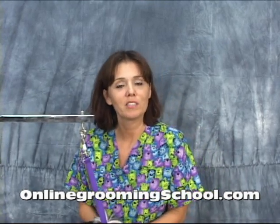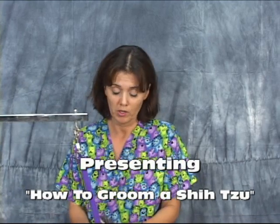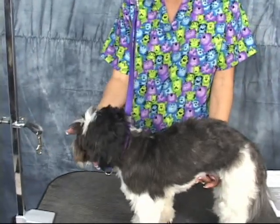Hello and welcome to OnlineGroomingSchool.com. My name is Yvonne, and what we're going to teach you today is how to groom Shih Tzus. What we have here today is E.T. — he's going to be our example. Say hi, E.T.